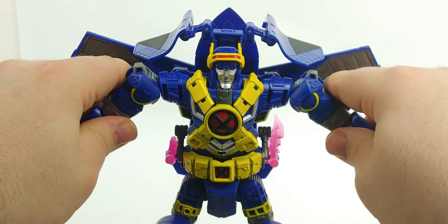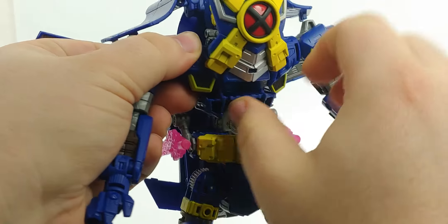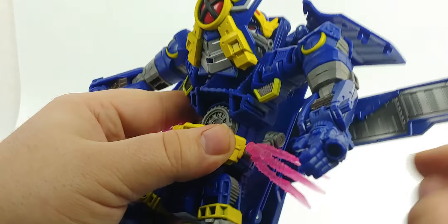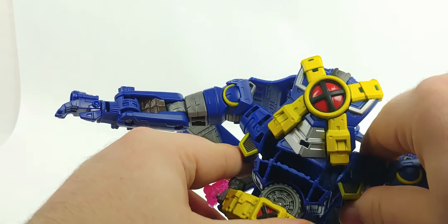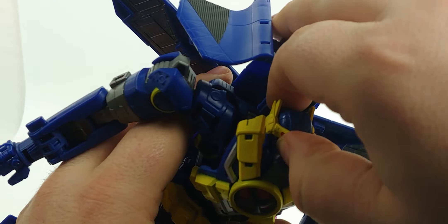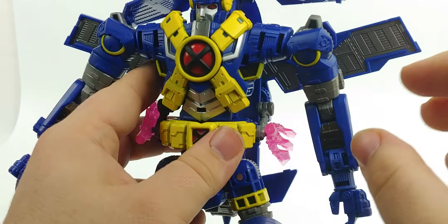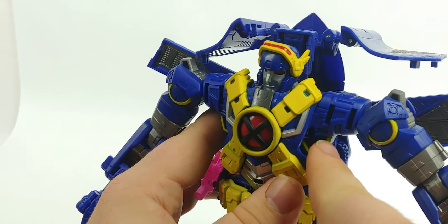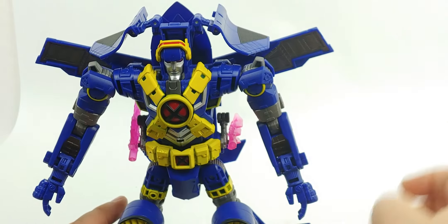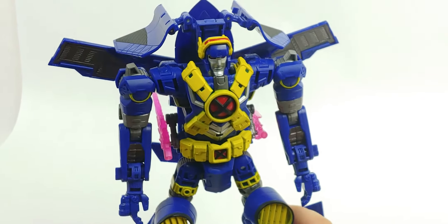Some people said the chest plate didn't lock in — mine locks in fine, I don't have any issue with it. And I think some people had a problem with these interior bits. The first time I transformed it, I kind of left them sort of out like this, and as I was moving it, it was a problem. But you can see there are these little lips right in here, and if you just sort of angle it over that part and then back in and close the chest up — there we go. That'll lock those pieces in as it should. Mine locks in and holds together fine. I'm able to pose it without the chest and arms going all over the place.